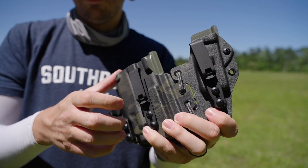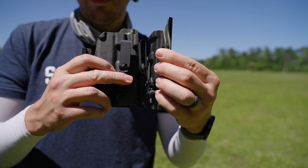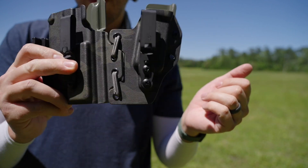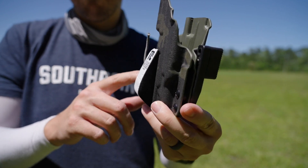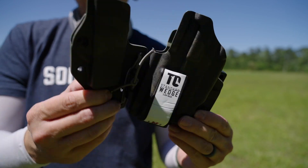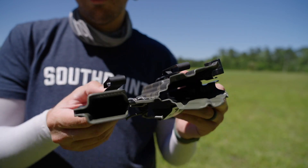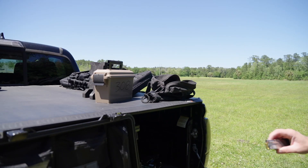This is the inside-the-waistband appendix holster I got from LAS Concealment for the Staccato CS. I got the deep carry concealment metal clips for it instead of the plastic clips, and a Tier One concealed wedge on the back there just to help bring it into the body a little more. It's okay — I don't really love the floppy side for the extra mag.